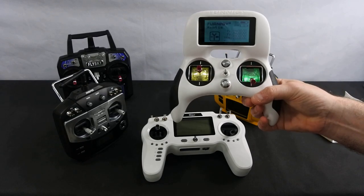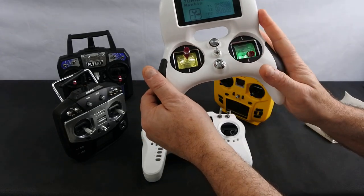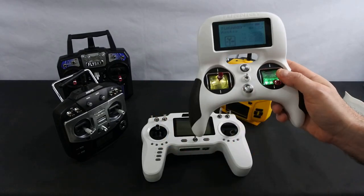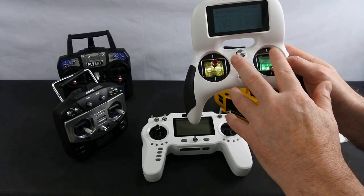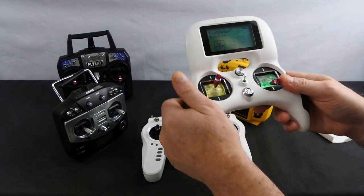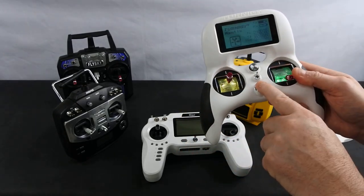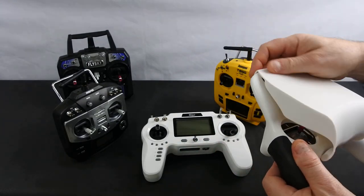This set is getting a bit older now as it's been replaced — the Nirvana, the Dark Knight Nirvana, which I've got on order, so I'll have a review when it arrives. Still a good set for your money. Most bind-and-fly stuff — like Eachine, Makerfire, King Kong — you can buy on the FlySky protocol, or you can select FrSky, DSM, or SFHSS which is a Futaba protocol.